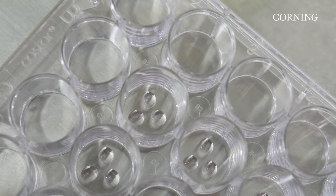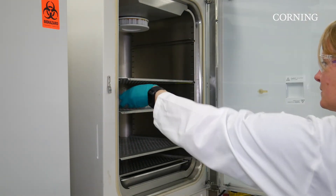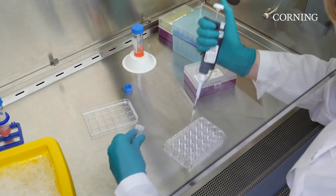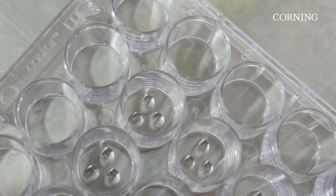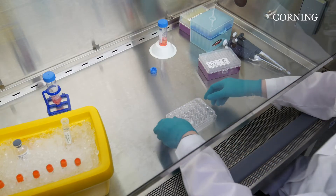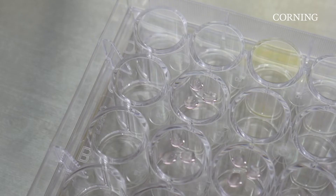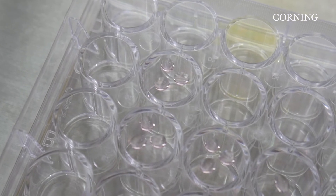Another option is to create several smaller volume domes per well. With this method, it is still recommended to pre-incubate your plates at 37 degrees Celsius the night before. Working with a pipette and tips, carefully dispense several droplets of Matrigel Matrix for organoid culture, which includes your organoid mixture, into the wells. When working with heavier organoids, invert the plate so the organoids settle away from the plate surface and do not attach.